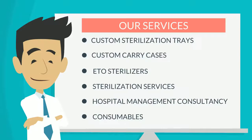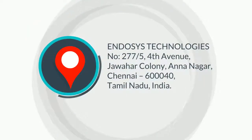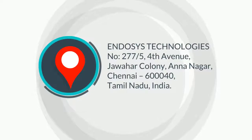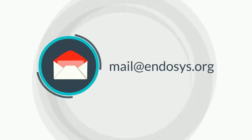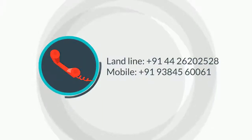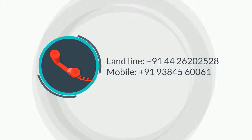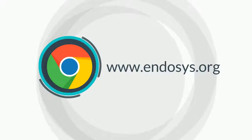Our services: custom sterilization trays, custom carry cases, metal sterilizers, sterilization services, Hospital Management Consultancy, consumables. Website: www.embassies.org